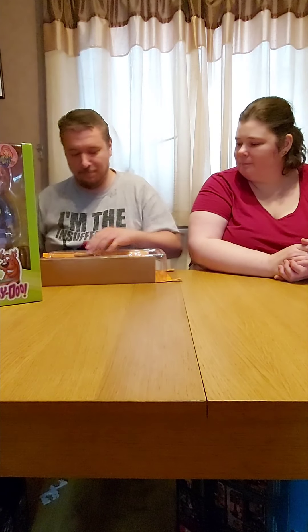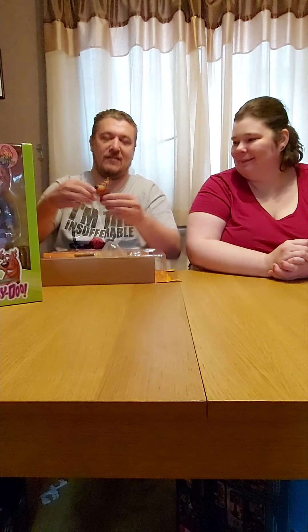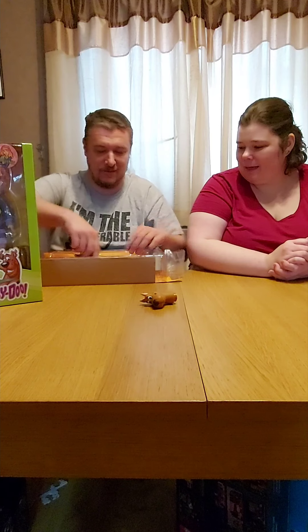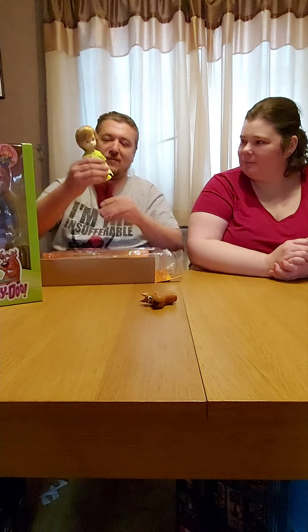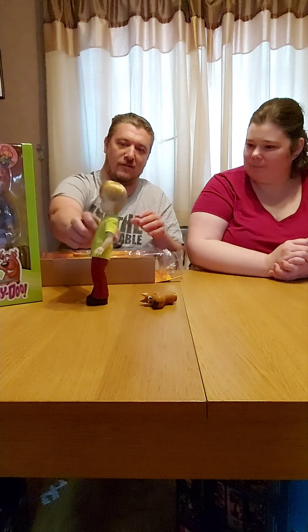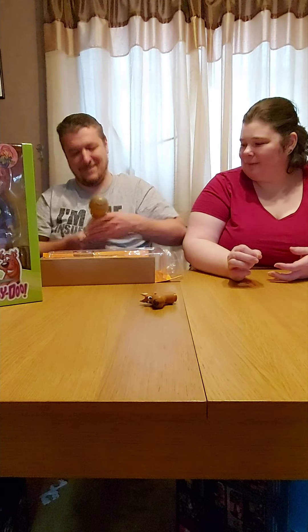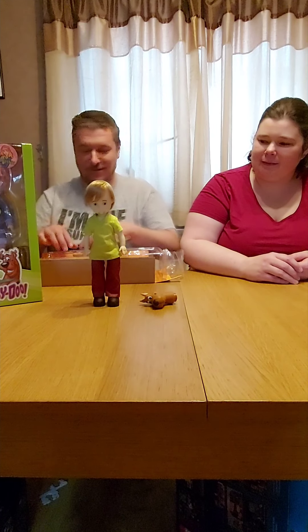I thought he might have been a pop dog or something. Look at his head — a bit drunk. It's Shaggy, he's not drunk, he's high. There you go, that's pretty cool.